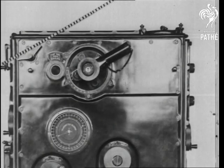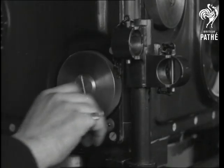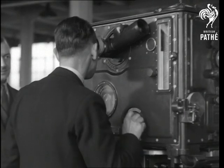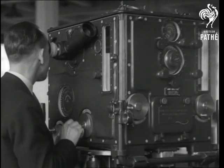Getting a line on the target is just a matter of seconds. One observer follows the target horizontally through a prism telescope on one side, and the second man does the elevating or tilting through a similar telescope on the other side.